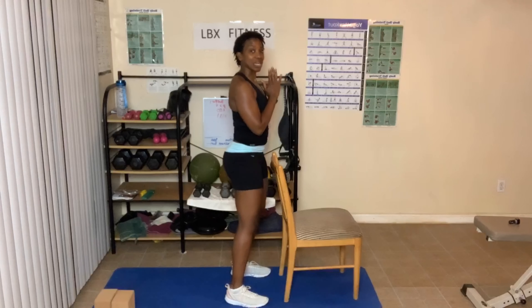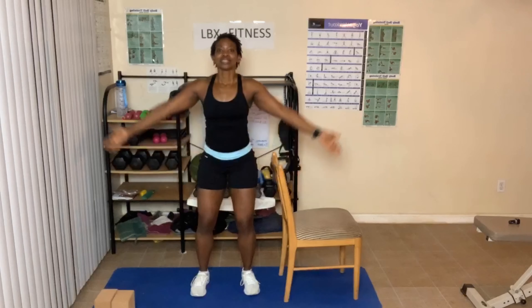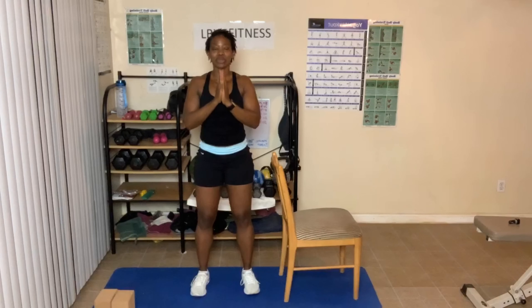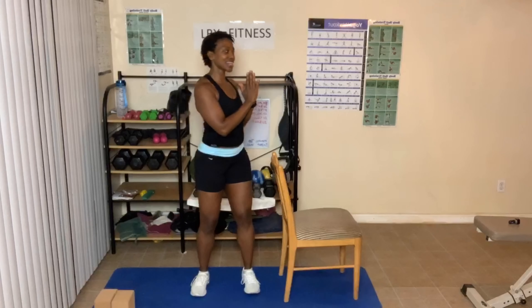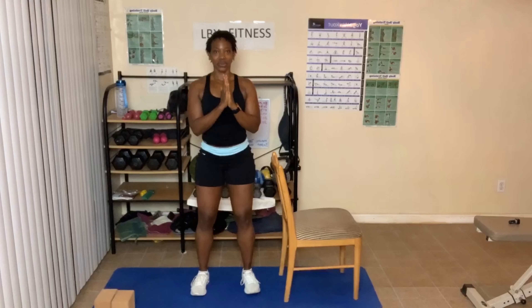Now it's time to add on again. Let's go — breathe in and out, three times. Breathe in — twist it. Twist to the right or to your left. Three times. Relax those shoulders — shoulders away from the ears. Breathe in and out.